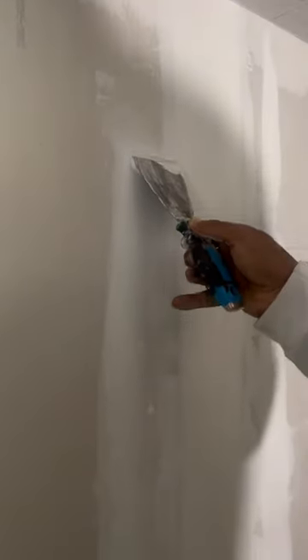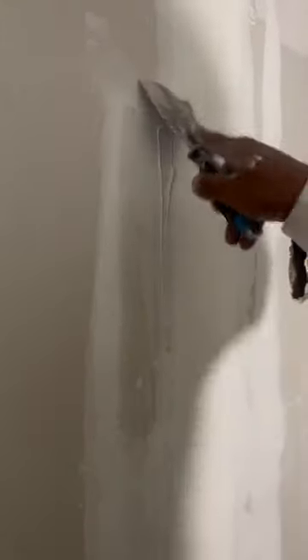If you look right here, there's our screw dimples. We're going to put our second coat on our screw dimples. Put them on there, come back and just wipe it off.